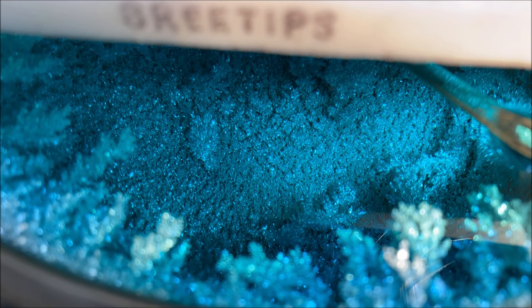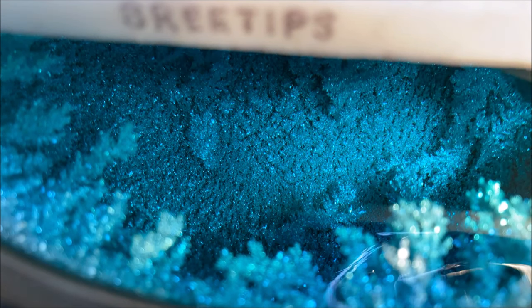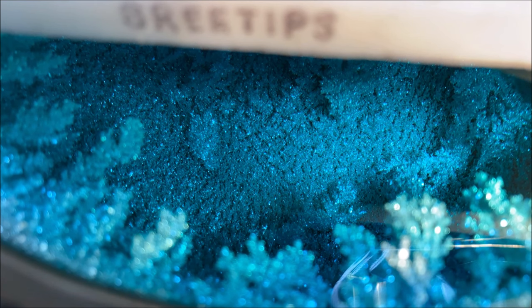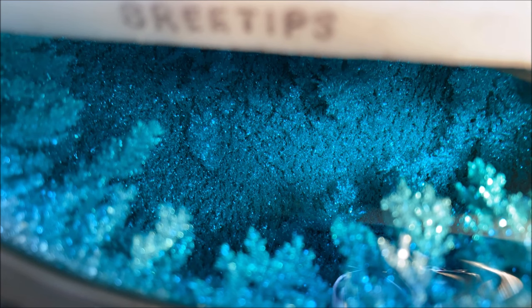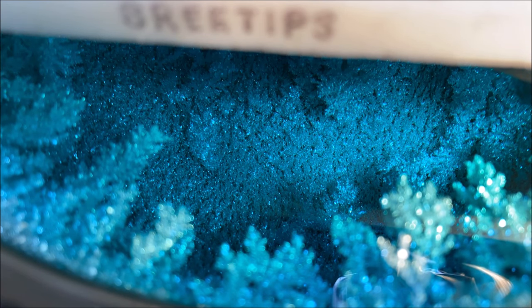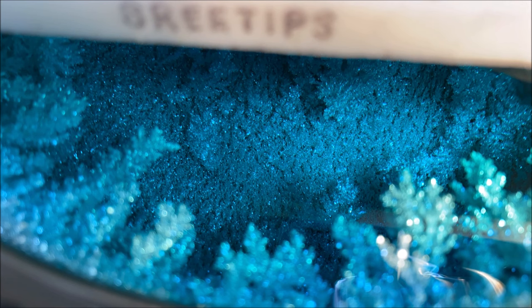I've had this analyzed and some of it has come back as high as five nines fine pure silver — that's 99.999 parts per 100,000 pure silver.